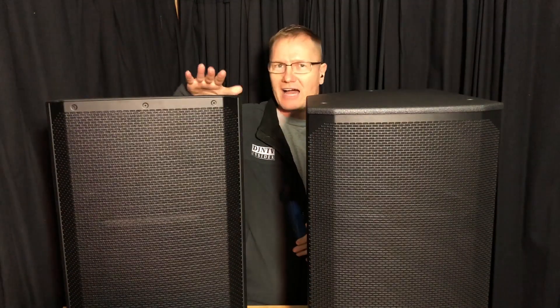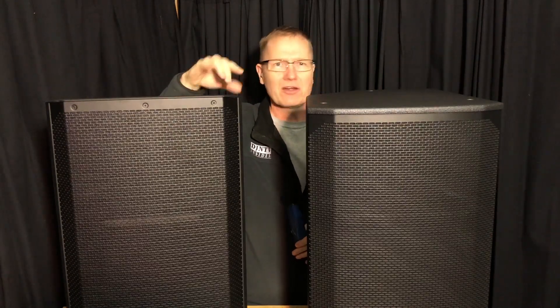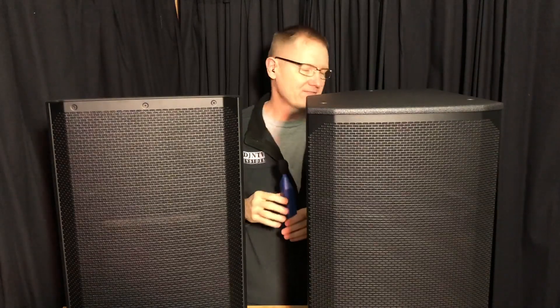Okay, so we kind of peaked out on the ELX200 15P at about 120 decibels. It was pretty much consistent in there. We hit 121 for a brief split second, but it's between 115 and 120 on this track. Now, let's go to the EKX15.